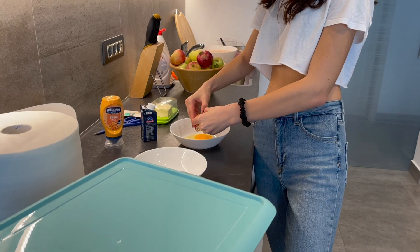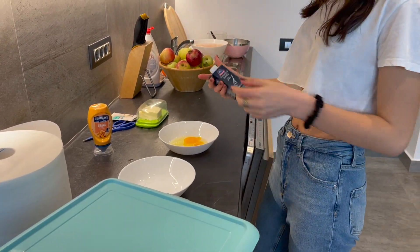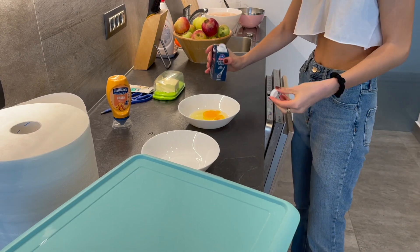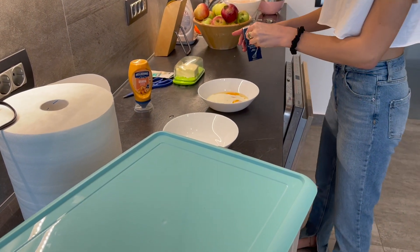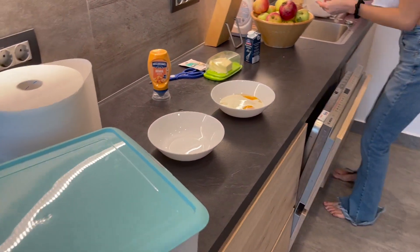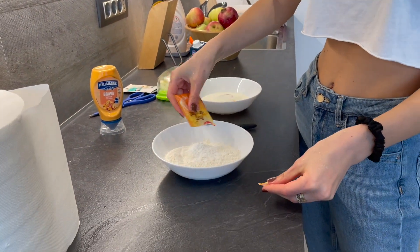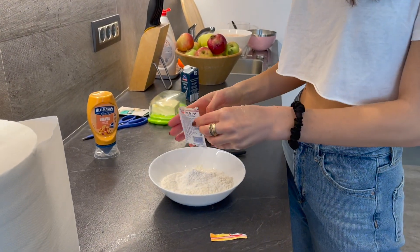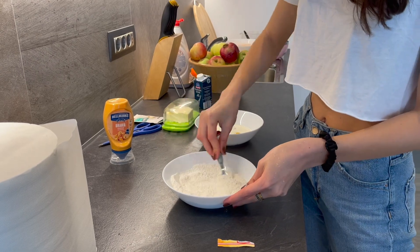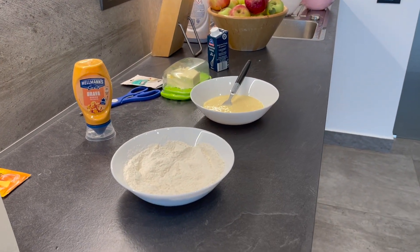So in a bowl, just crack two eggs. To that, add some liquid cooking cream — I don't know how you call that in English, but add some cooking cream. And in a separate bowl, add flour and a bit of baking powder. Now that you've added the flour, you can add the baking powder — half of it would be enough, so about five grams. Just mix into it a bit so it gets combined. To that you need to add some salt and pepper.